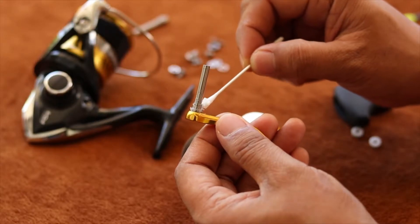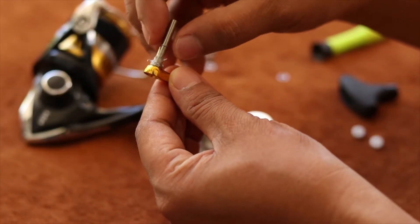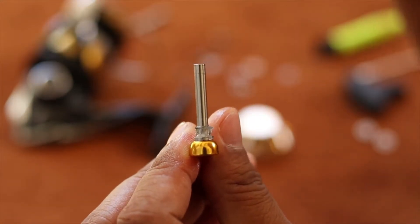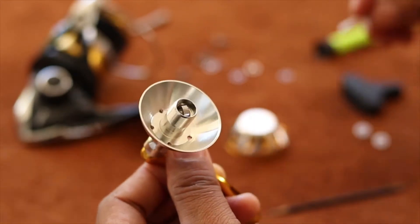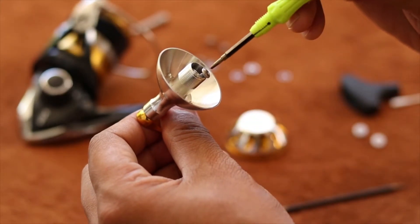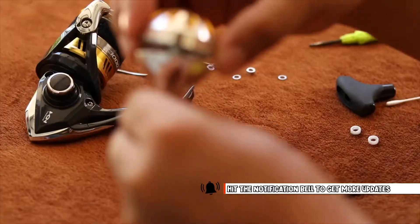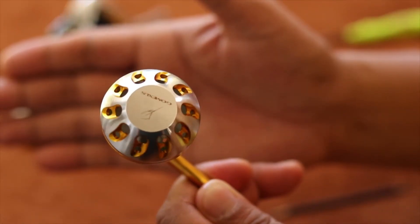Once it's ready, you can now proceed by greasing the stainless steel shaft. Then put the adjustment washer, then the first bearing. Put the wheel knob bottom, then add the second bearing. Then tighten it up with the stainless steel screw. Always remember to grease all the accessories before placing the top cap. After closing the cap, it's all done.